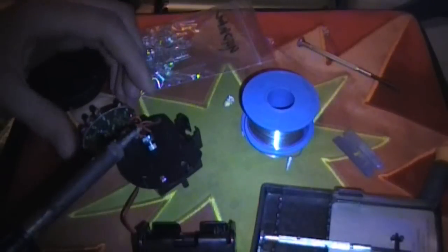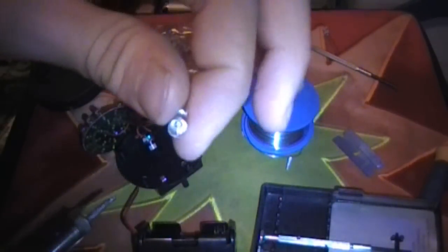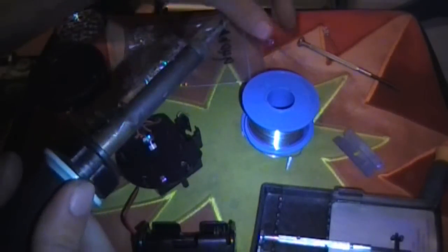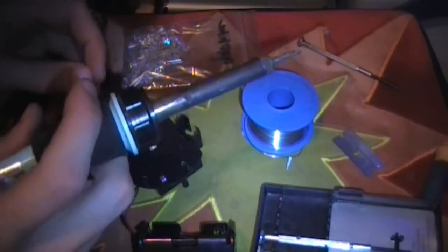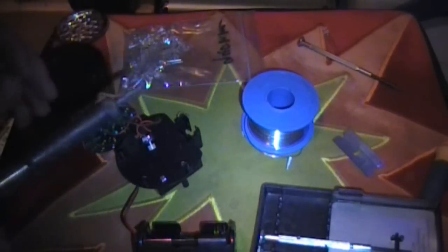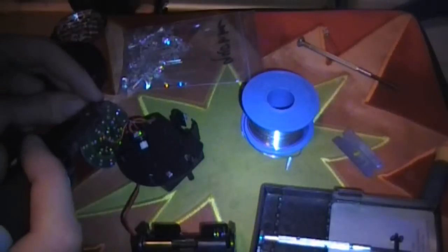Okay, so there's one LED off, just right there. Now I'm not sure which way is positive on this little circuit board, so I'm going to have to sort of mess around a little bit.